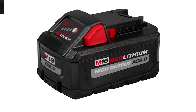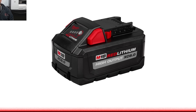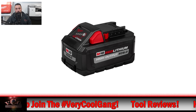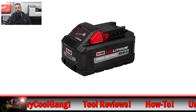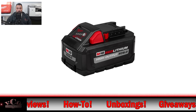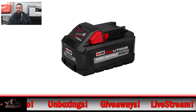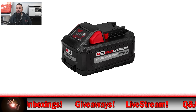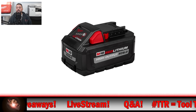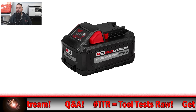This is a good compromise between size and power — though I'm not sure compromise is even the right word. You're getting the additional runtime plus that high output architecture. I feel like this is the sweet spot for things like circular saws, reciprocating saws, and even grinders. Milwaukee tells us the M18 Red Lithium High Output XE 8.0 battery pack fits all M18 tools, giving you 50% more power, runs 50% cooler, and offers 60% more runtime versus the XC 5.0 battery.